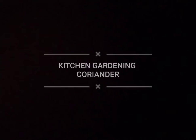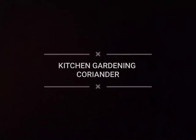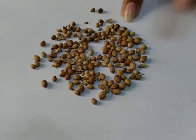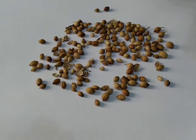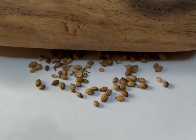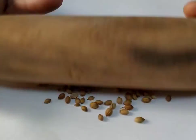Hello everyone, today we are going to do kitchen gardening, in which we will learn how to plant coriander. Here I have taken coriander seeds to grow. If we talk about its benefits, it may help lower your blood sugar level, fight infections, and promote skin, brain, heart, and digestive health.